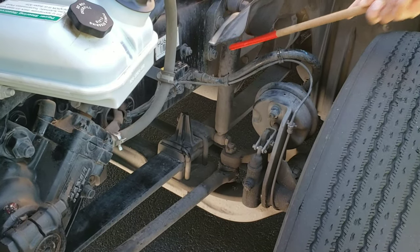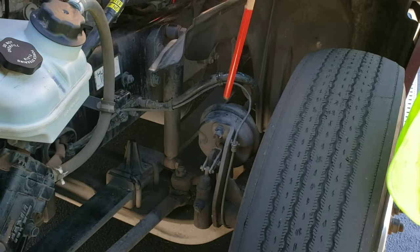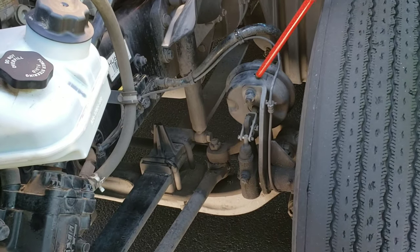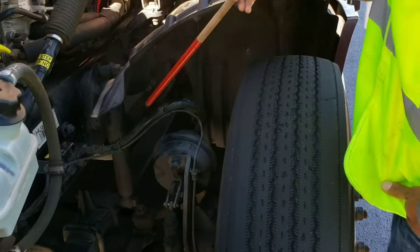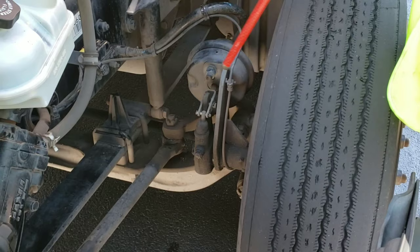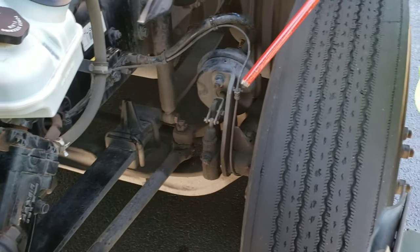My shock absorber is properly mounted and secured on both ends, not cracked, bent, or broken, and it's not leaking. My brake chamber is properly mounted and secured, not cracked, bent, or broken, and it's not leaking air. My brake hose is properly mounted and secured — no abrasions, bulges, or cuts, and it's not leaking air. My slack adjuster and push rod are properly mounted and secured, not cracked, bent, or broken. With the brakes released and pulled by hand, the pushrod should not move more than an inch.